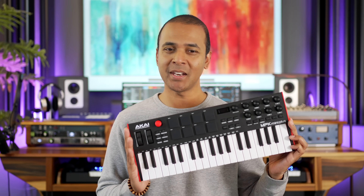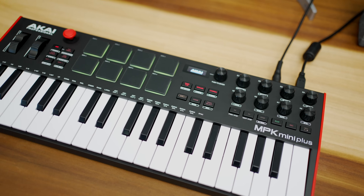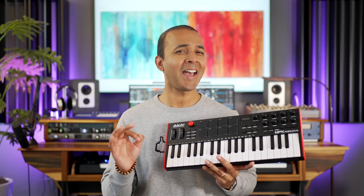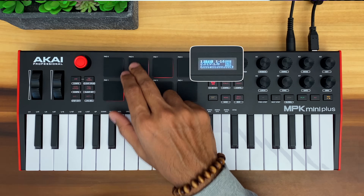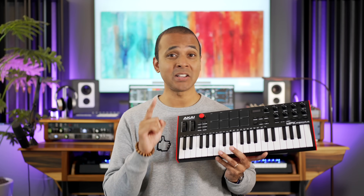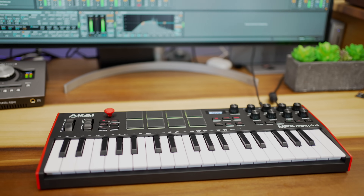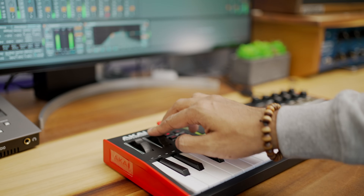This is the Akai MPK Mini Plus. It's a 37-key MIDI controller that gives us all the features Akai should have put on their MPK Mini Mark III, and a few more interesting features including an onboard sequencer and MIDI and CV ports, which makes this more than a DAW controller. It retails for $169 and today I'm going to explore all the features it offers and find out if it's right for you.